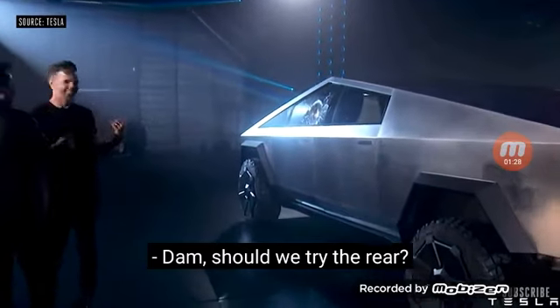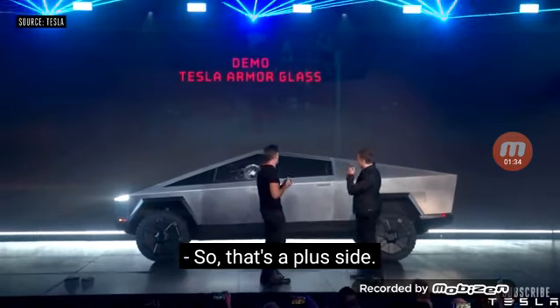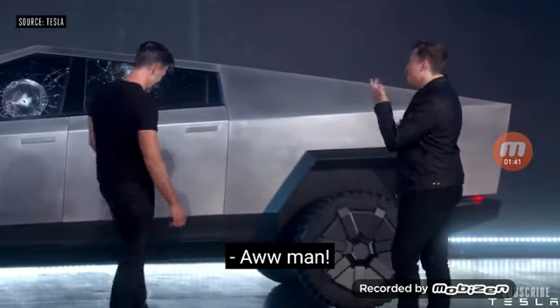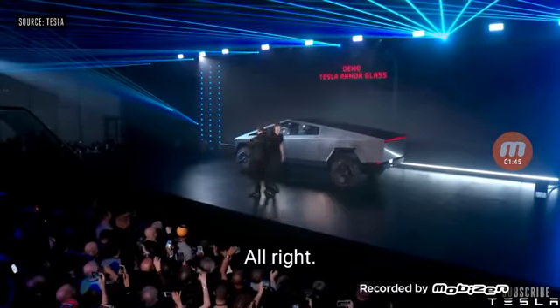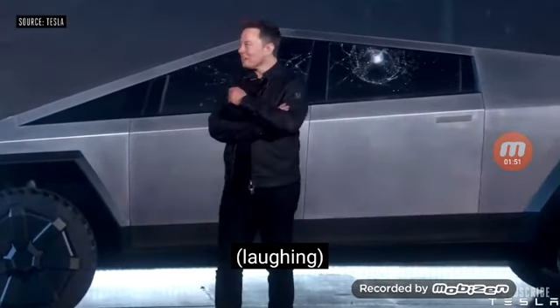Should we try on the rear? It didn't go through — so that's a plus side. Let's try the right one. Oh, man. It didn't go through. All right. Not bad. Room for improvement.